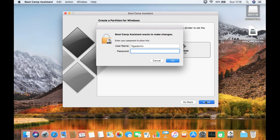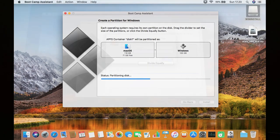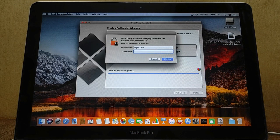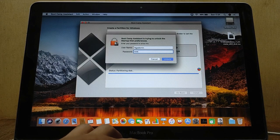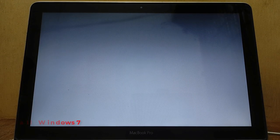Enter your Mac admin account password, then click the OK button. Wait until the hard drive partitioning process is complete. Enter your Mac admin account password again, then click the Unlock button. The MacBook will restart and boot to the Windows 7 USB flash drive.